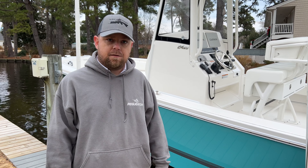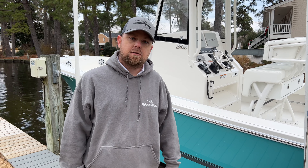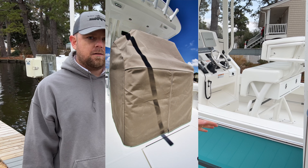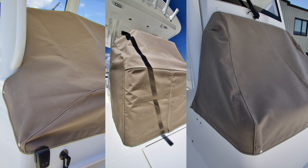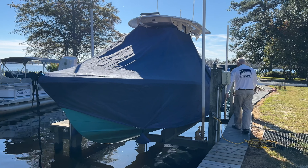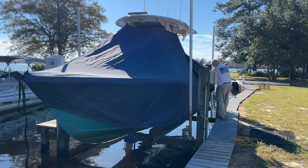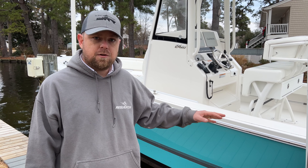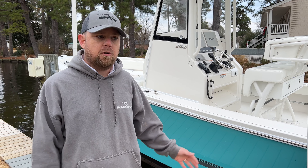Another recommendation we have is the use of canvas covers. Regulator offers a set of three canvas covers covering the helm seat, the helm area electronics, and the console seating. There are also a lot of different aftermarket covers you can look into — they're also a good option, full boat covers, things like that. Another recommendation I would give you is for any detachable cushions, either store them in your garage or put them inside the console.